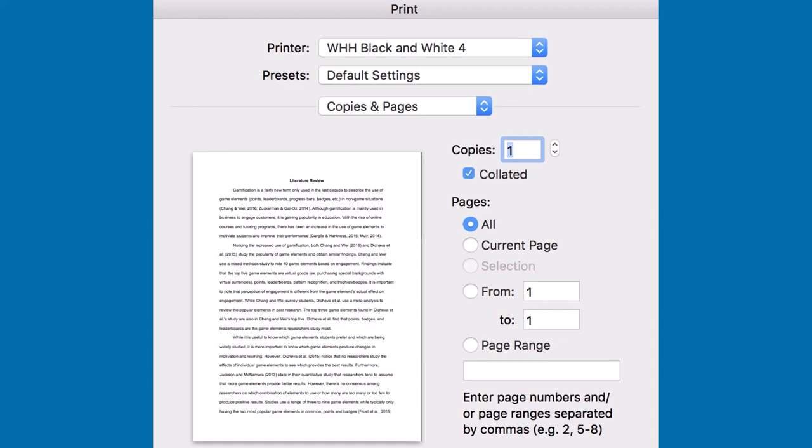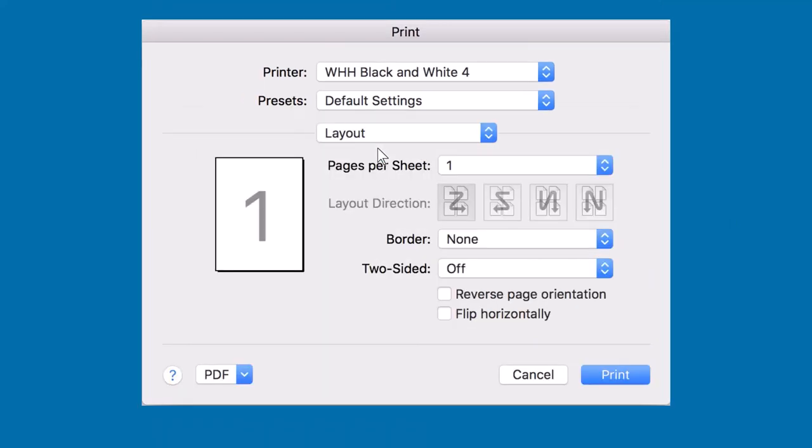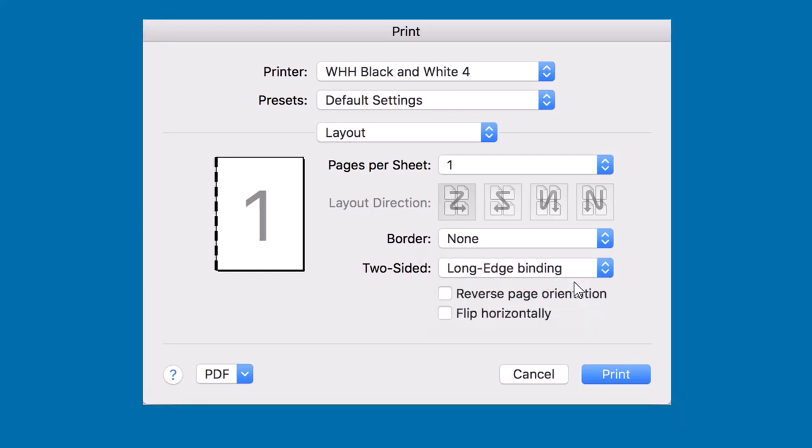We encourage double-sided printing. If you're printing from any Office application, select the Copies and Pages drop-down and click Layout. In the Layout options, find Two-Sided and click to open the drop-down, then select Long Edge Binding. The Long Edge option works to print typical research papers, but you may need to change the settings for PowerPoint slides or other documents.